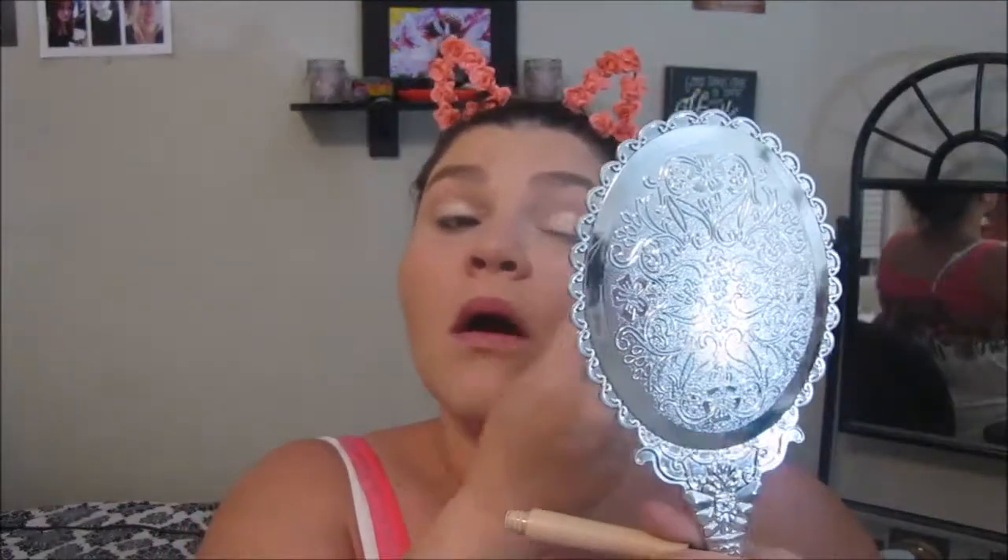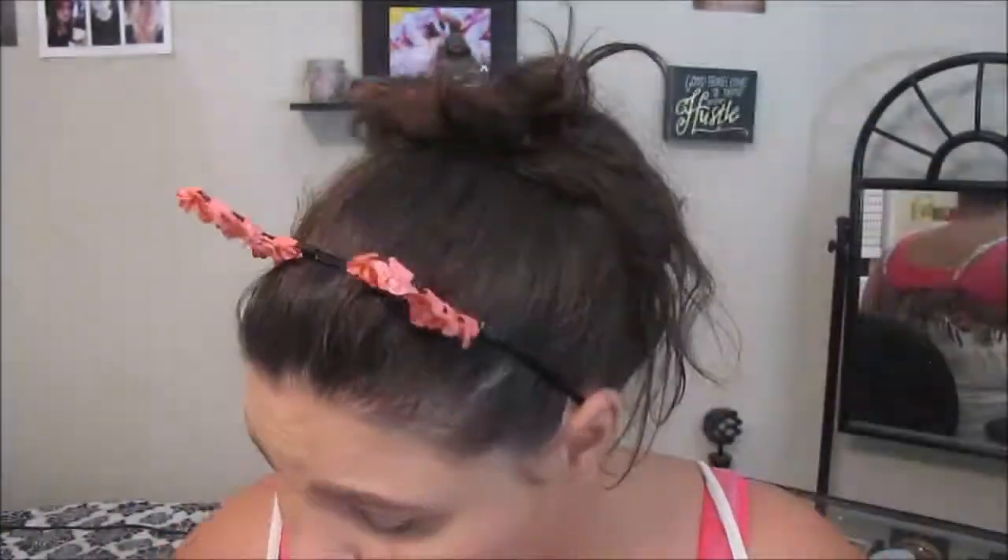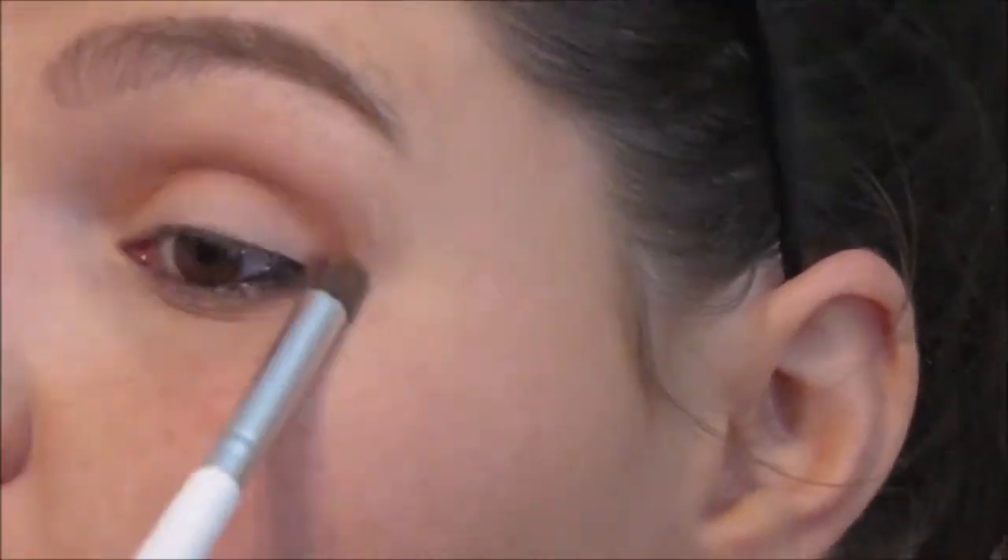I'm just grabbing the sheer eyelid primer and rubbing that all over as a base. Then I'm going to be taking the matte for matte two palette, and I'm taking the eyeshadow sea brush and the lightest cream shade and just setting all over my lid up to my brow bone. I'm using the eye crease brush and the blending eye brush to do the next three shades — first I put the lighter peat shade in my crease, then I take a darker, more plummy shade and put that in my crease in a kind of larger area. Then I take that purple and put it close in my crease just for some definition.